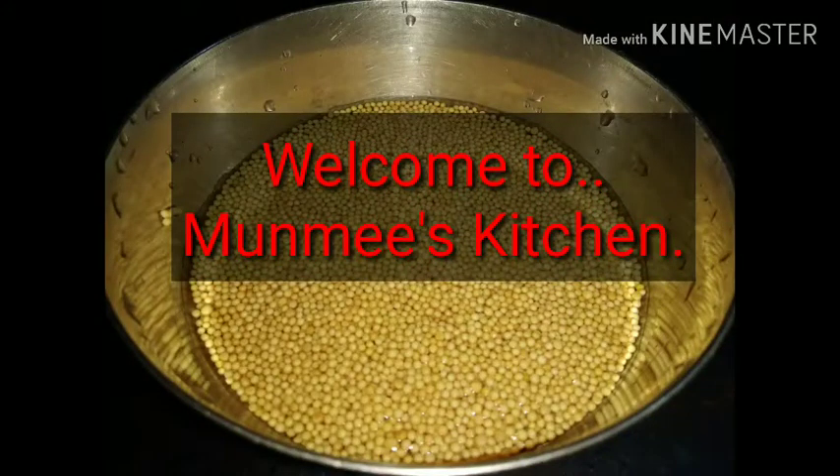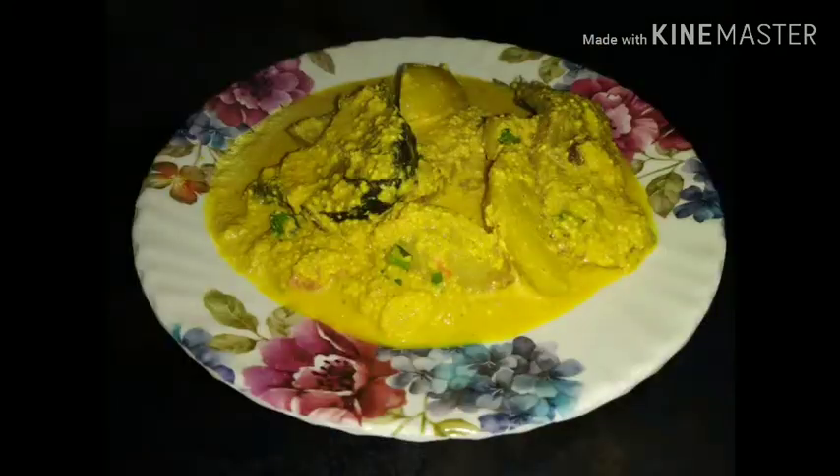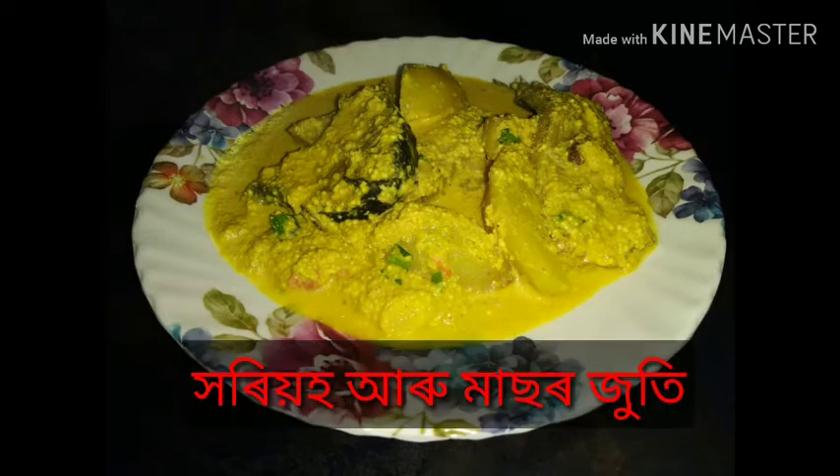Hello everyone! Welcome to my house and my favorite recipe. This recipe is very good.